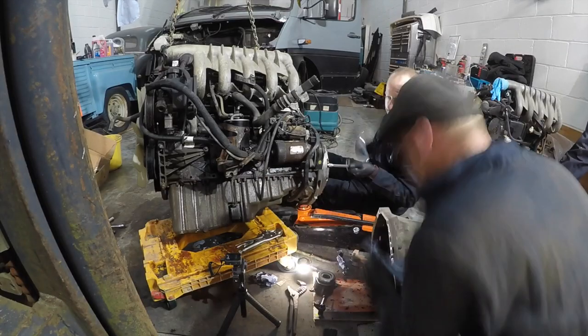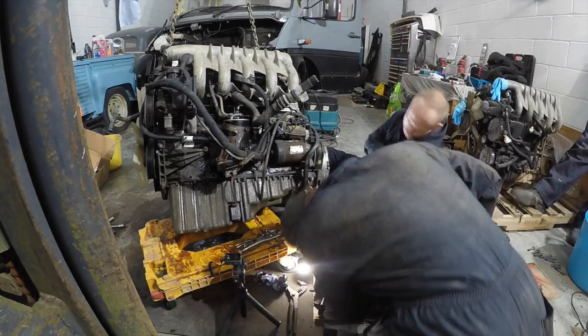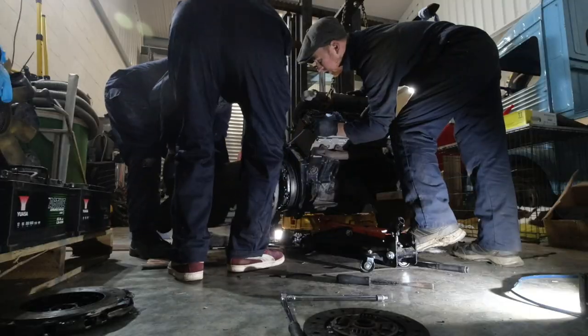Before long, the clutch and pressure plate was swapped. The bellhousing was cleaned out and had a fresh thrust bearing. With some final checks, it was time to remarry the gearbox to the engine.